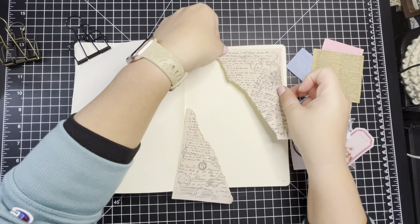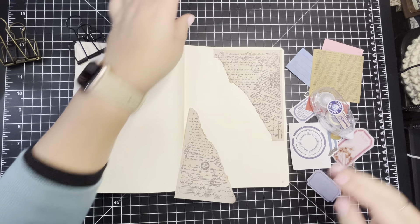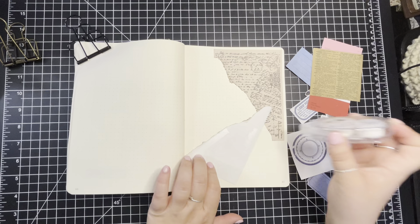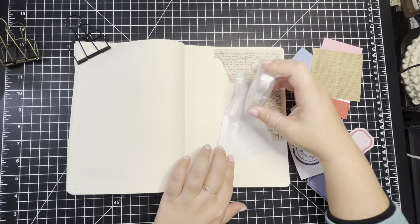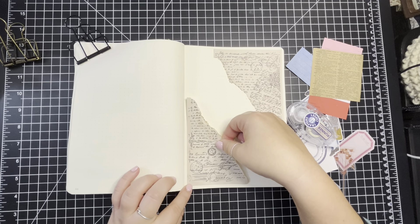I've been on this big ephemera kick — like how to organize it, store it differently. I'll show you that too. I don't ever remember what day of the week it is, but today is Tuesday, and it's a rainy, chilly day.